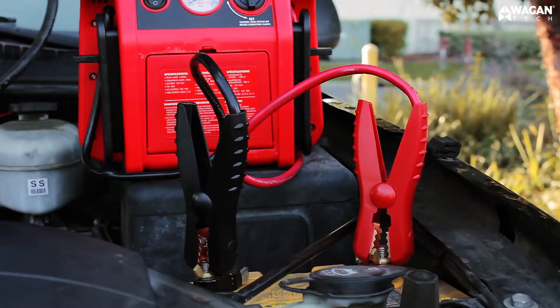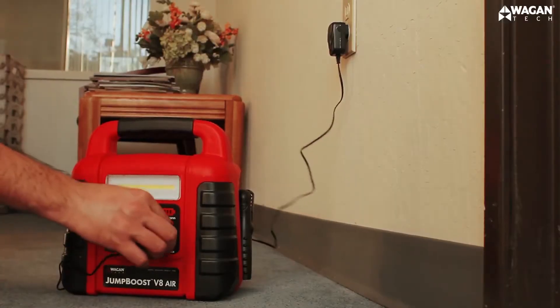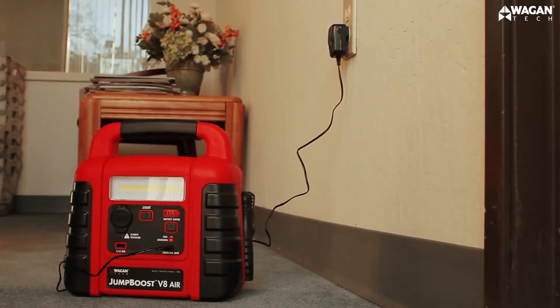Disconnect the cable clamps in reverse order: black first, red second. And lastly, recharge the jump boost at your earliest convenience.